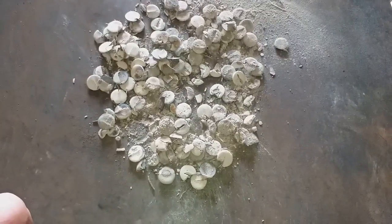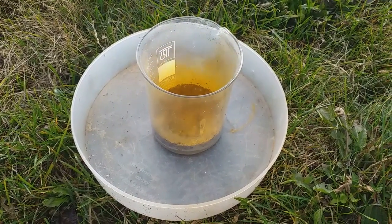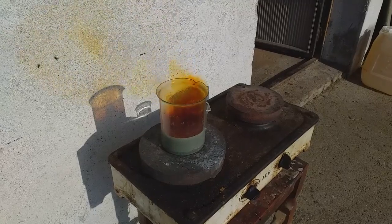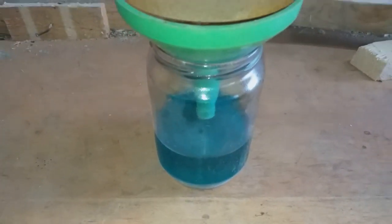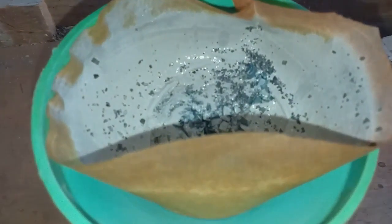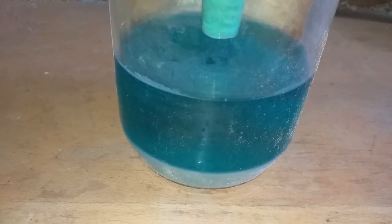I crushed that, put it in a beaker and added some nitric acid. After filtration - I left it for two days and washed the filter a couple of times - this is the slug from the capacitors, and this is the solution. Some dirty material went through the filter, but the upper part of the solution is clear, so I will decant that with the hose, just the clear solution.